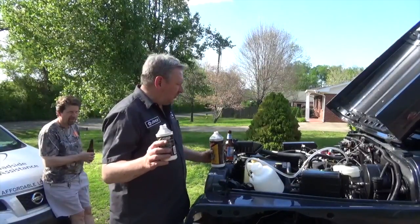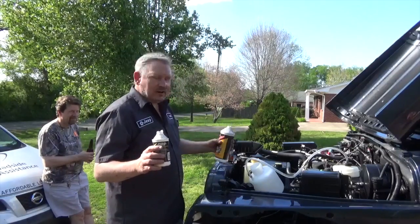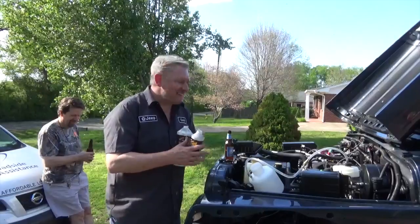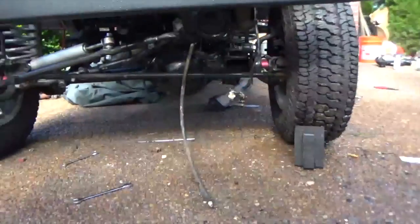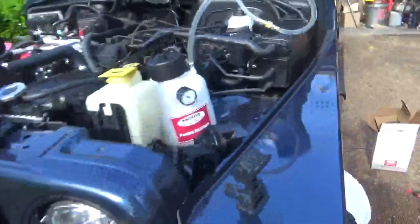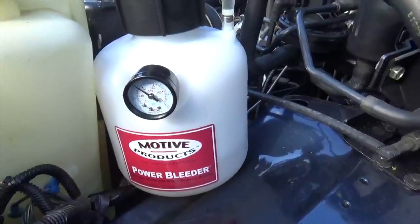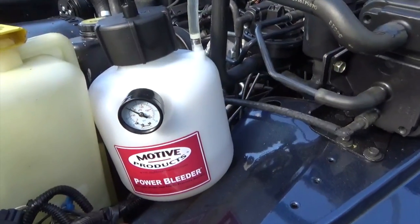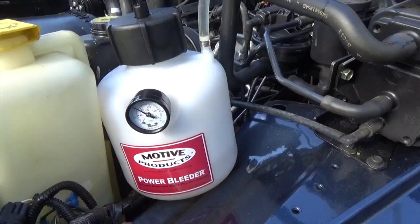I found some more brake fluid after I ran the last quart down the driveway, so I'm going to fill this thing back up. We're looking underneath to see if there's any brake fluid running out like there was before, and it looks pretty good. I'm going to watch the pressure on here — it should stay pretty constant — and then we should be able to bleed it out. I've pumped it up to about 10 pounds, which should be sufficient.